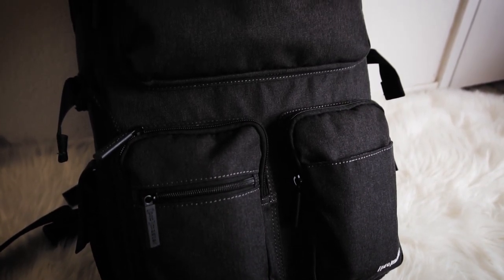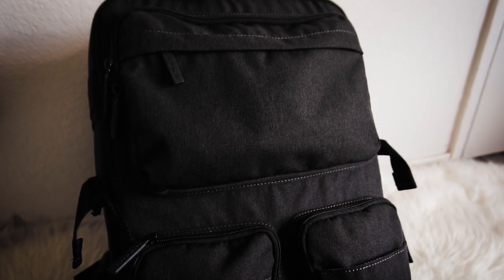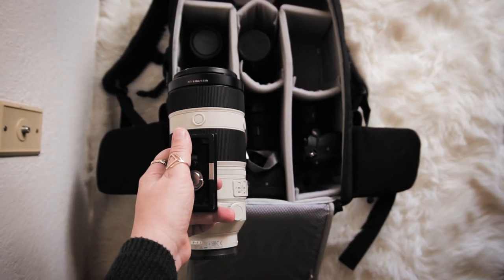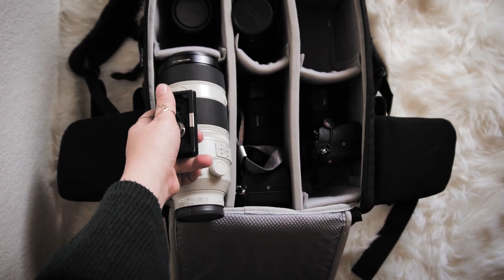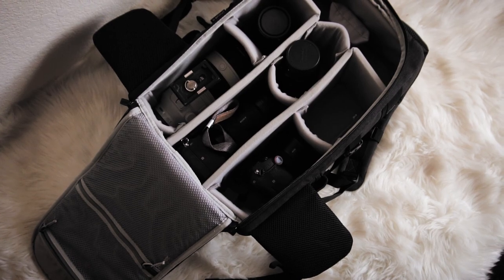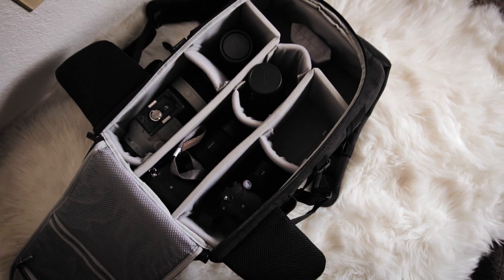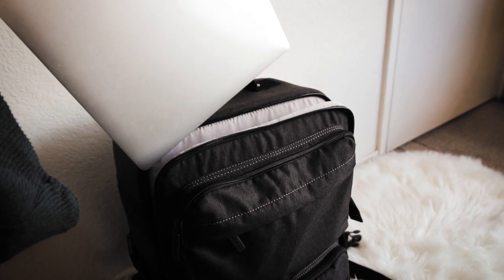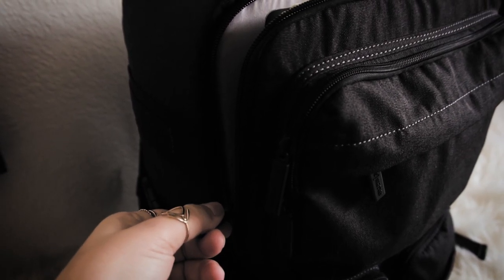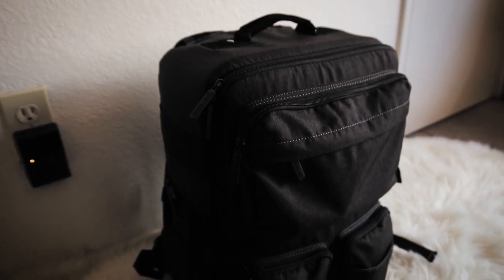My friends down at Horn Photo are letting me test this out. If you guys need a backpack, make sure to go to your local camera shop — I suggest that because you can get your hands on it, see it, feel it, and make sure it's actually what you want, rather than buying something online. Anyway, go check out my Horsetail Falls fire falls adventure in Yosemite and you can see this backpack in action.